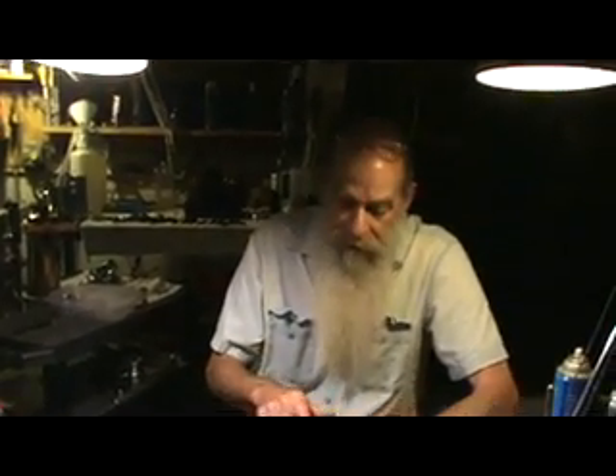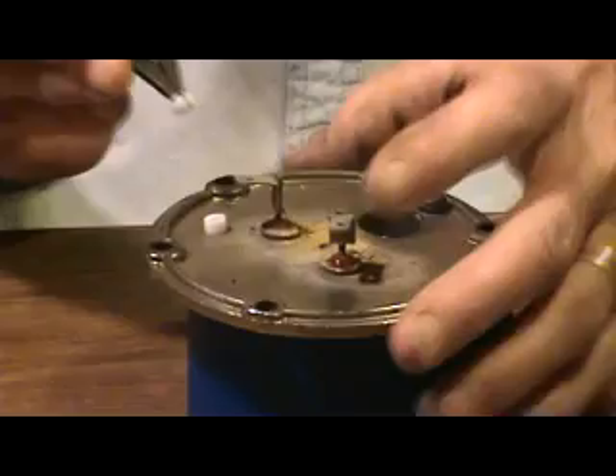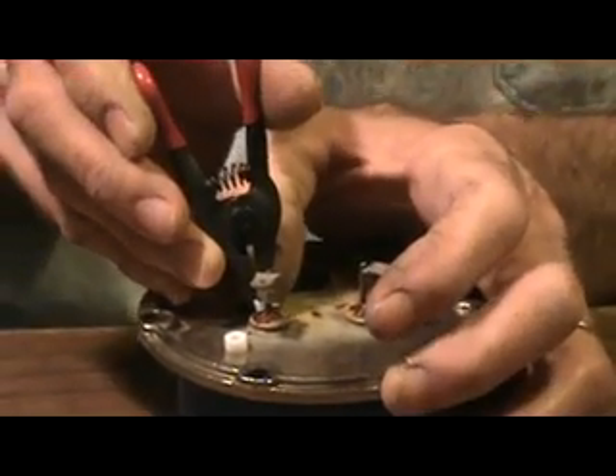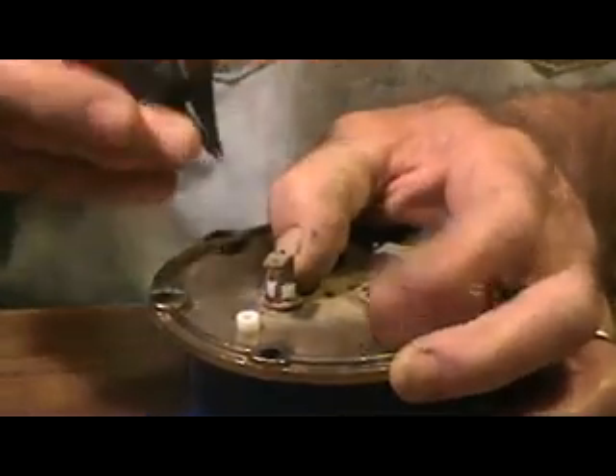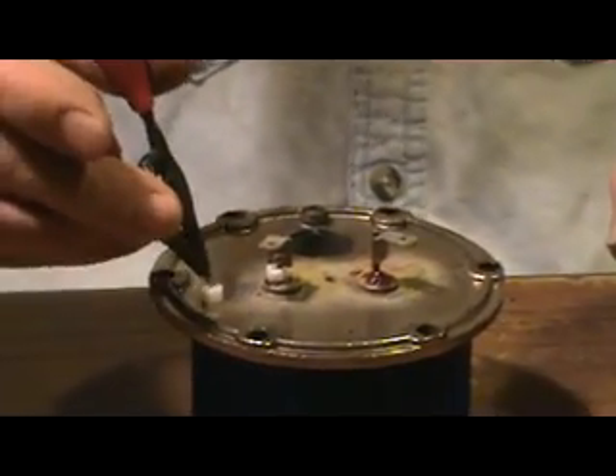A few hours later, the glyptol is hardened and sealed. These little trim rings — most electric components these days use Teflon rather than those ceramic beads that were sticking up. These are little Teflon rings that have a slice in the side so you don't have to desolder those. You just pop these on, and it kind of dresses it up as much as anything.